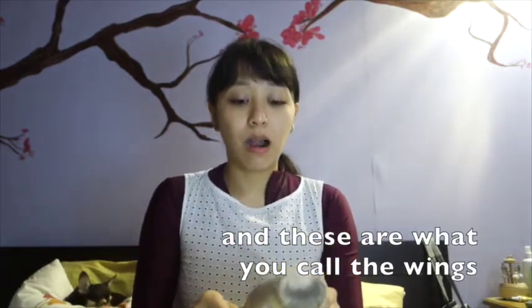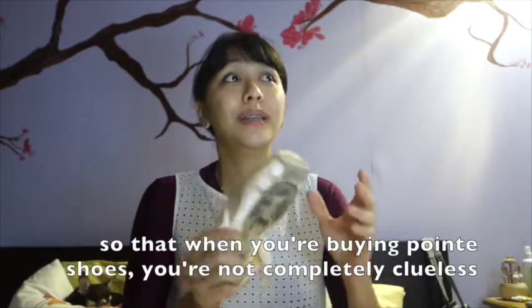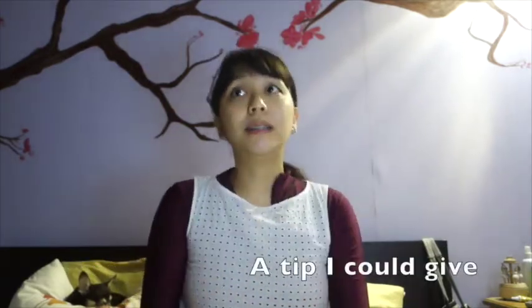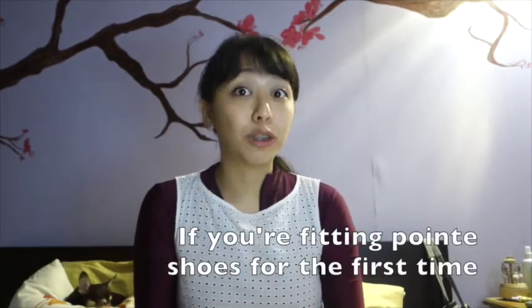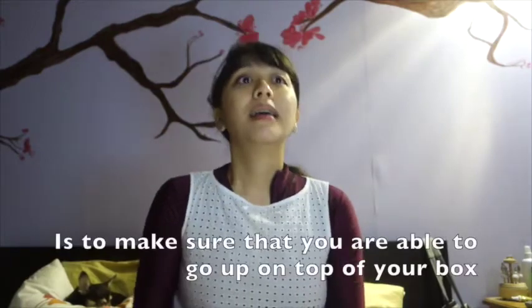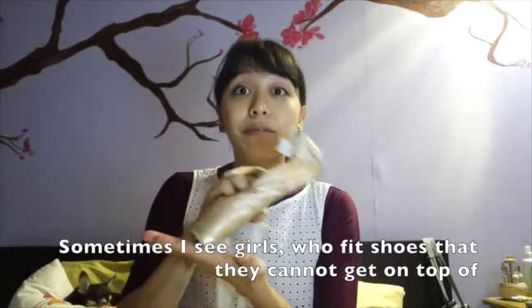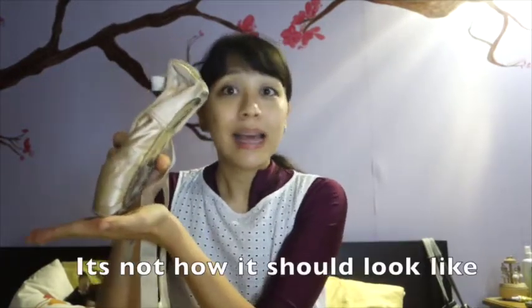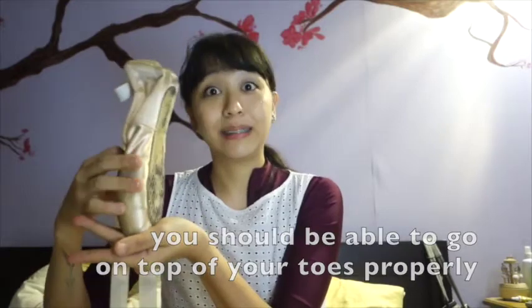So the most important parts of your shoe are the vamp, box, sole, heel, side seam, wings, and insole. When you're buying pointe shoes, you're not clueless about whether you need a higher vamp or a bigger box. A good tip: if you're fitting pointe shoes for the first time and your teacher cannot come, make sure you're able to go on top of the box. A lot of girls don't get on the box when they fit the shoe — that's not how it should look. You should be able to go on top of your toes properly, on top of the box.